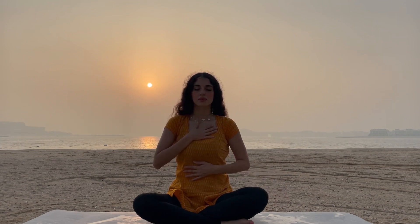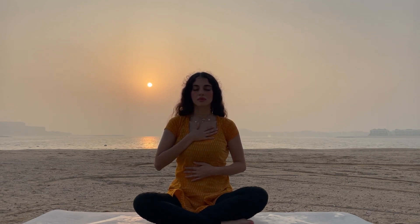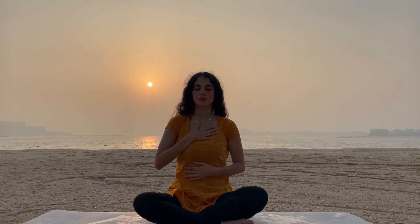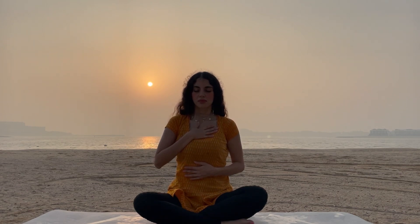Now place your hand to your heart and the other hand to your stomach. Feel the breathings — full yoga breathing. Inhale deeply and exhale deeply. Feel the whole stomach and chest going up with the deep inhalations. Take out the exhalation. Deep breathings, inhale and exhale.